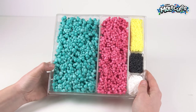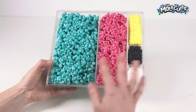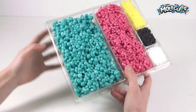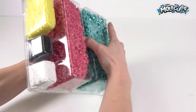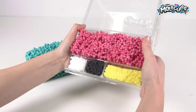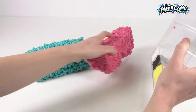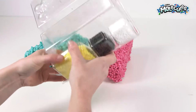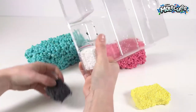Today we're going to be making Merc-Kitty with molecules from Orb. So this is our tray — it comes with aqua, magenta, yellow, black, and white. Let's get started. We're going to pop out the molecules from the tray: a nice big piece of aqua, get every last molecule out, and there's the yellow, black, and white.